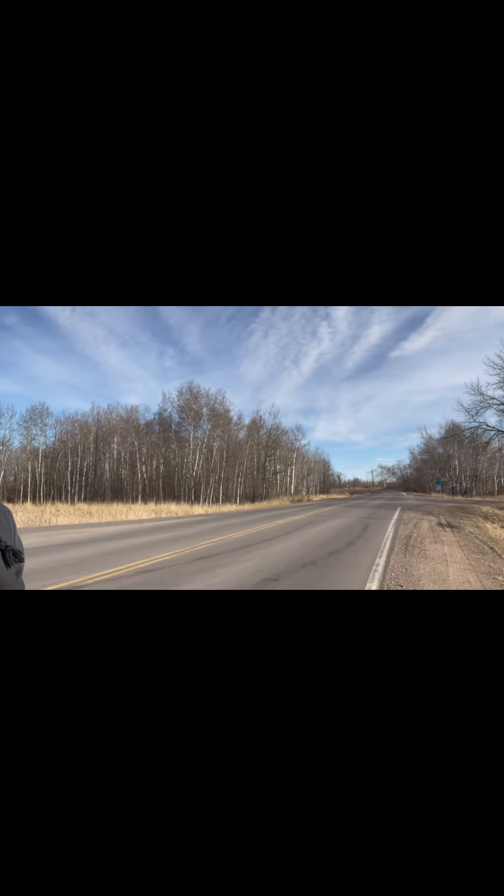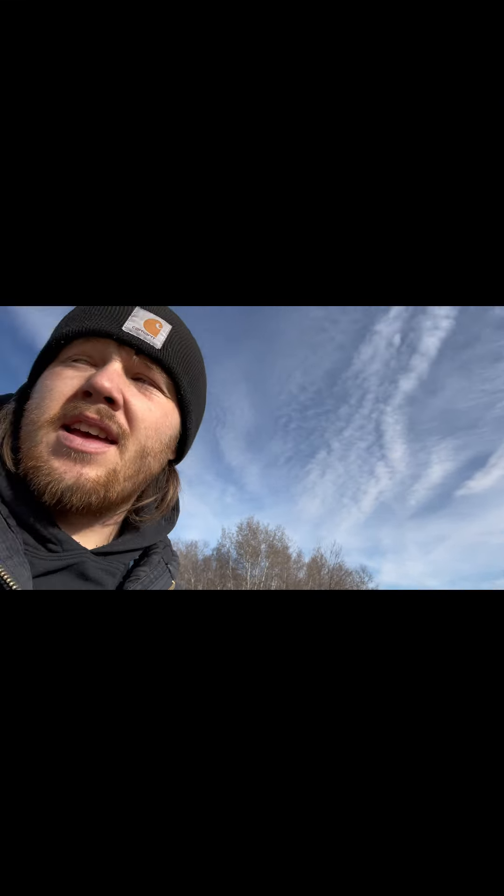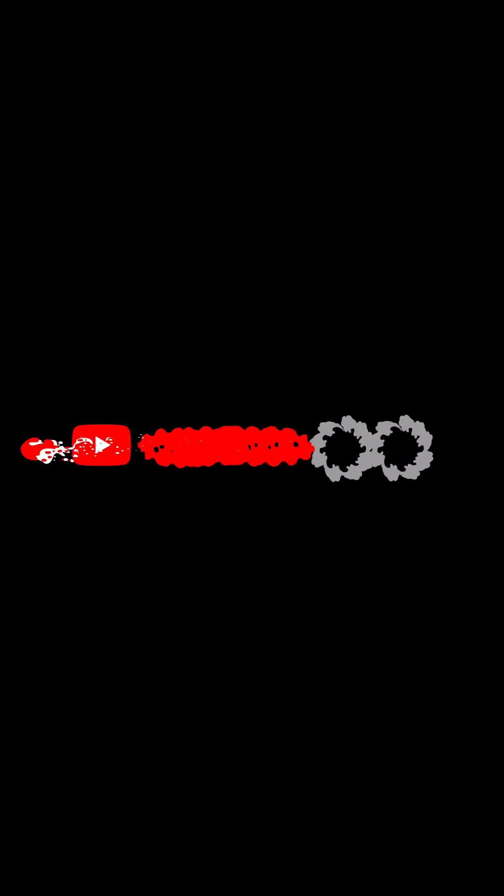My uncle's is probably half a mile past this corner. We made it really close — town was probably six, eight minutes away. But we'll see what we got. We'll see you next time. Bye.